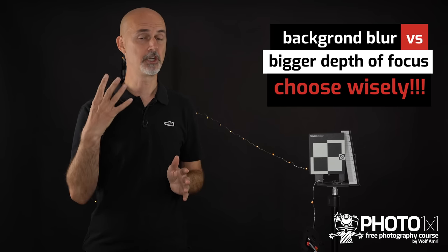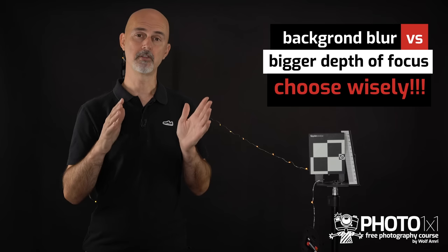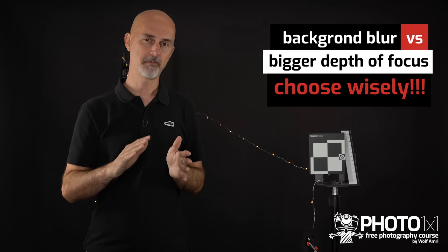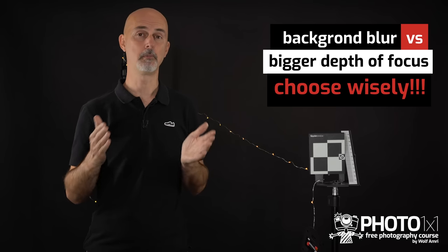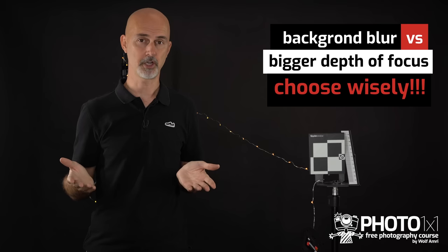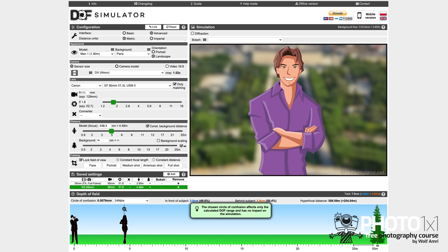Whether that is really important to you depends on what and how you'd like to photograph. Because less blur — or in other words a bigger depth of focus — means more of your image will be sharp. So while the full frame sensor is great to blur the background for portraits, the crop sensor is better when you want more depth of focus, for example in macro shots. I'll give you a link to a cool depth of field simulator in the description.